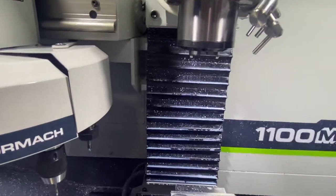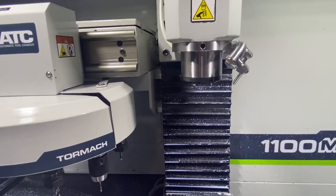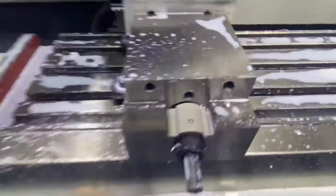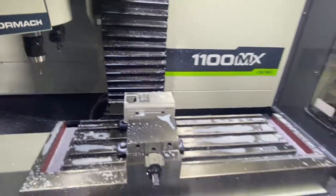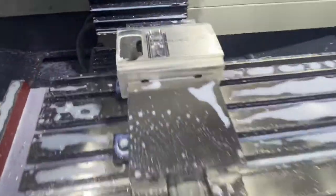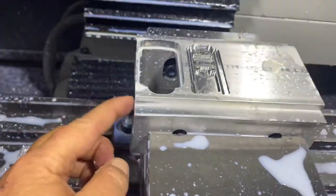Oh crap, I just got my camera all dirty. Chip size looks really good. I'll have to do some minor adjustments as I go. There are my updates — seems to be making parts. As long as I don't change zero, just align the edge, I think we're good.